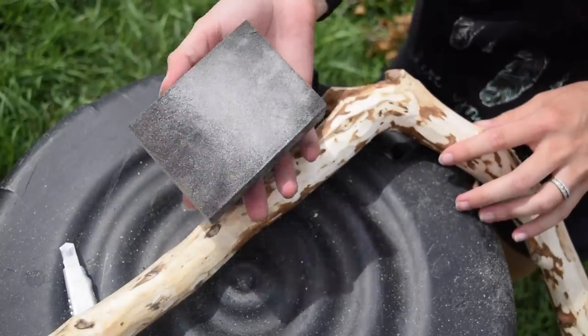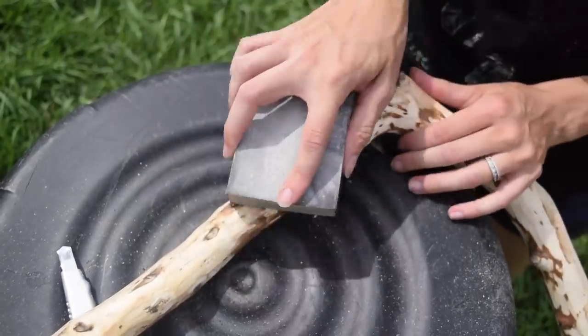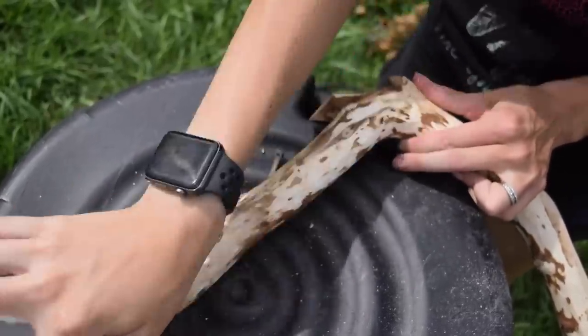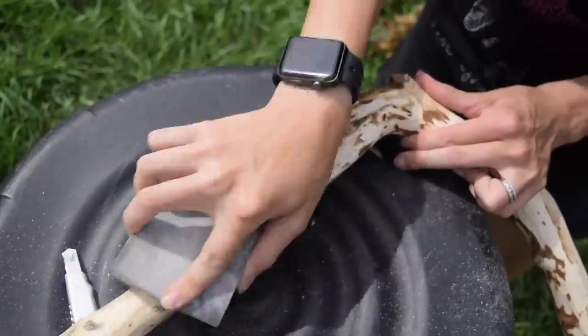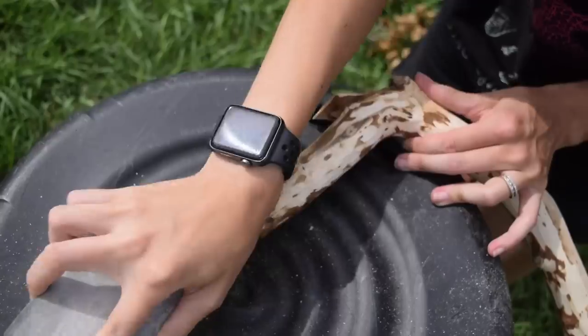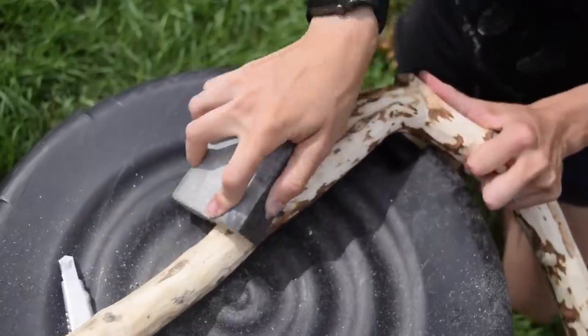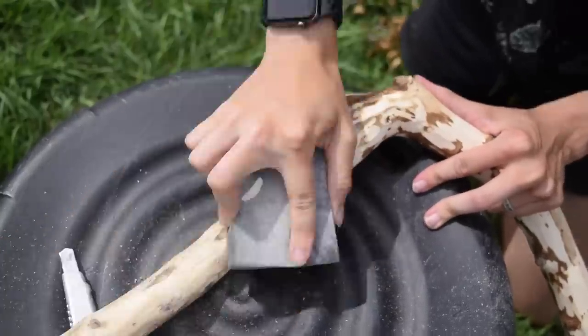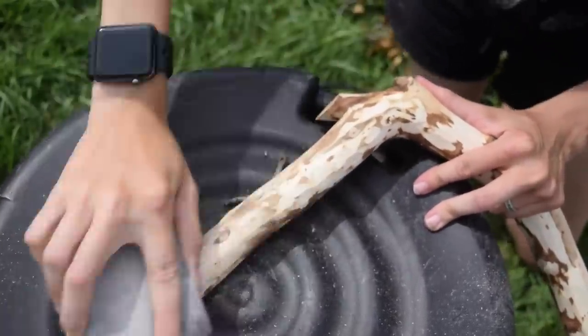I'm going to take a sanding block and go over the whole thing — not too intensely. I want to keep some of the texture and ridges. This is just to get rid of any little slivers that could be sticking up, because we don't want anybody to catch a splinter. We're just taking the rough edges off and making it smooth while still keeping a lot of that texture in the wood.